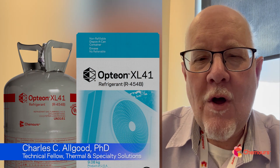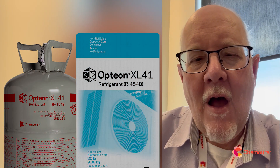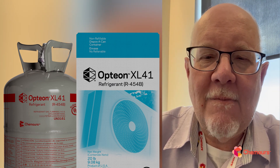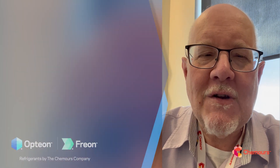Hey everyone, it's Dr. Chuck back with another refrigerant checkup. Today I'm going to be answering some of your frequently asked questions, specifically around R454B, also known as XL41, our replacement for 410A in new equipment. We get a lot of questions, and we'd love to provide the answers. If I don't cover yours today, please send them in and we'll get back to you.